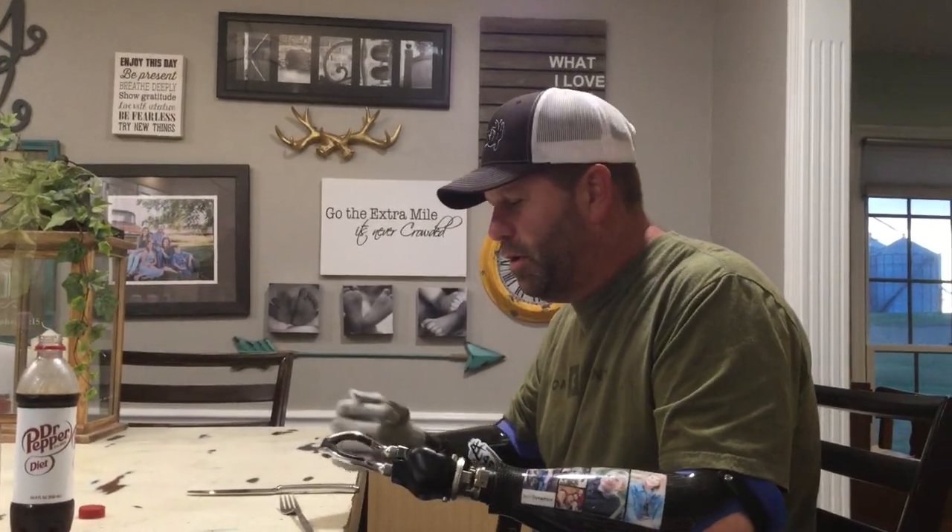Jason Cougar. I was asked to show people how I use a fork and a knife with my electrics. I'll do my body part as well here in a minute.